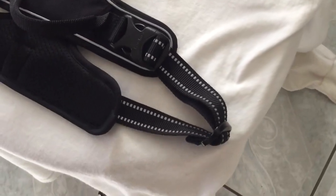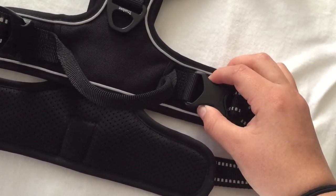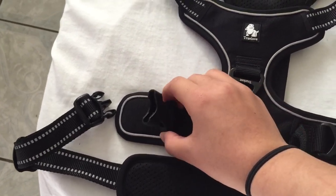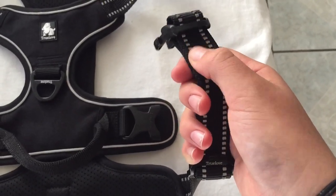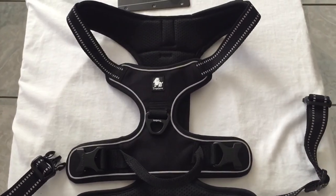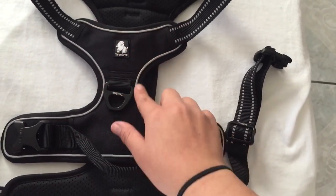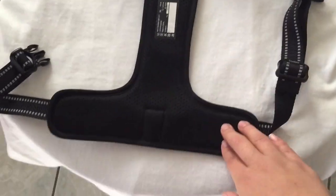Moving on, the buckles are made of a thick, hard plastic — you just unbuckle like that. I love how they're on top so they don't get caught on your dog's hair. All of this gray material throughout the harness is reflective material, so if you take your dog out at night or in the dark, it's reflective throughout the whole harness.